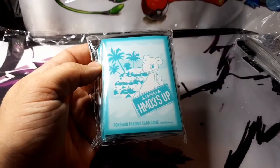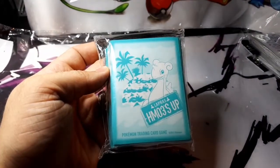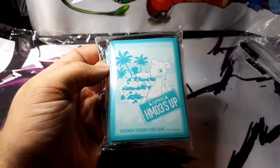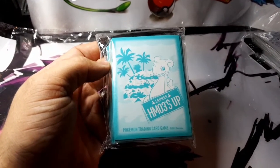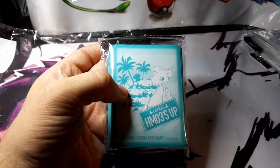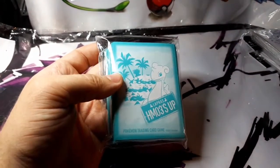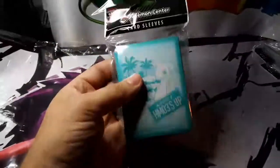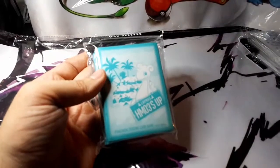There's the Lapras Surf. This one's really cool. I think they made this because of the Alolan cards — Hawaii-based. Well, I don't know if they'd admit it's Hawaii-based, but it's Hawaii-based. One of my favorite water-ice Pokemon.